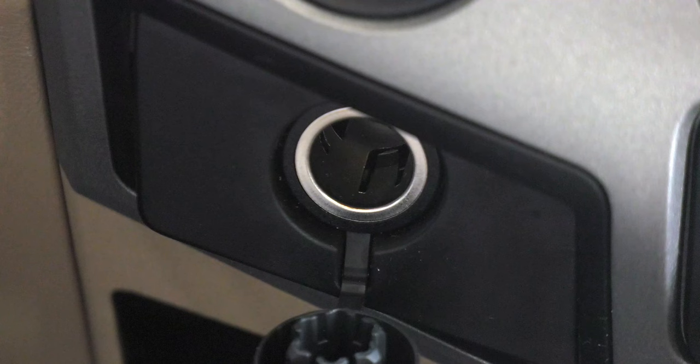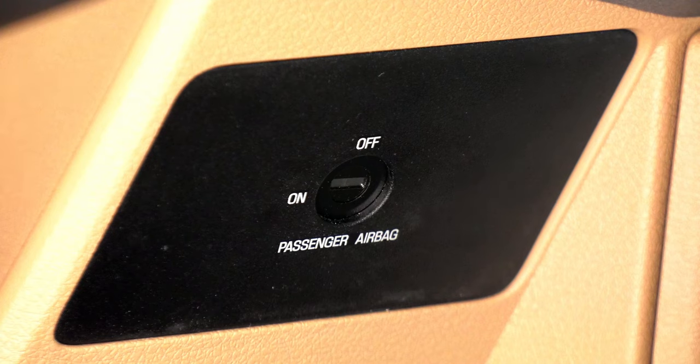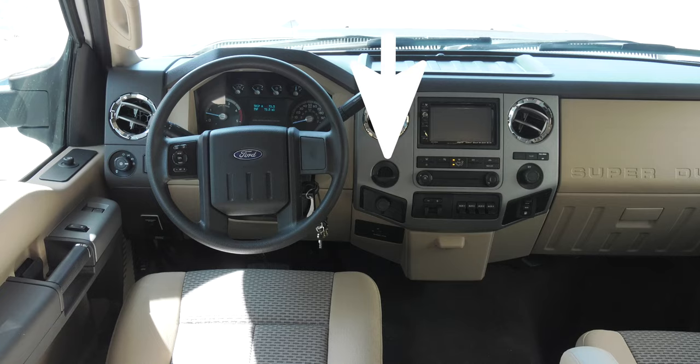To the left of that, another 12-volt outlet. Below is where you can turn the passenger airbag on or off. This is a coin holder.